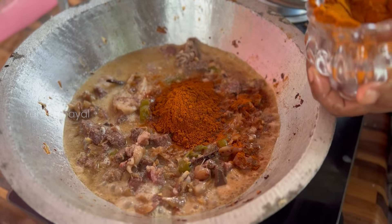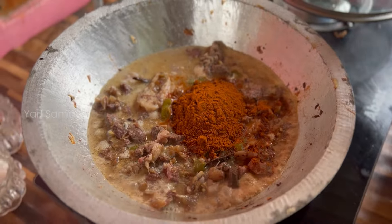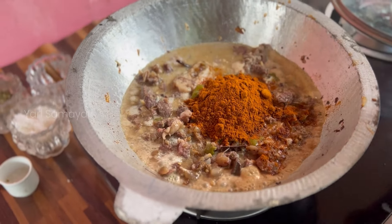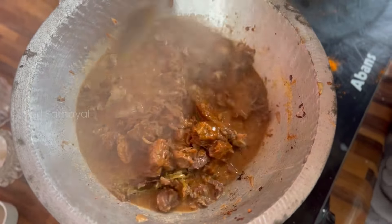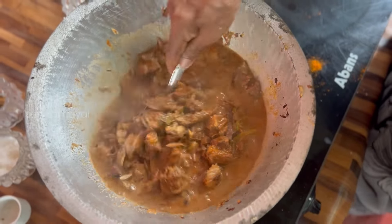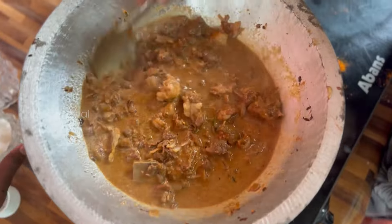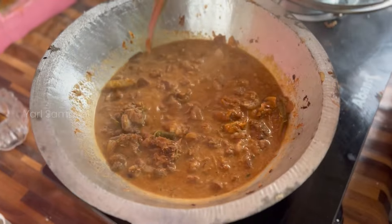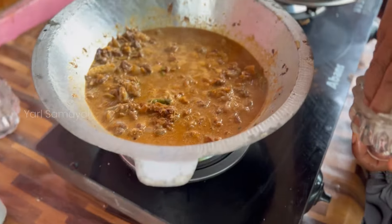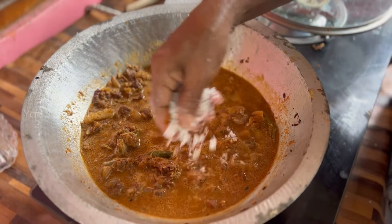Put in the water and water. Then add some oil to salt and salt. Then add some oil. Place it in the first place on top. We put the veer on the whole oil. We put the rooster with the wassams on the whole body.